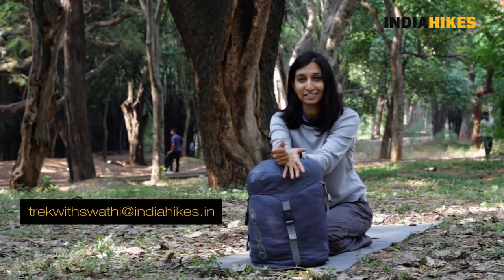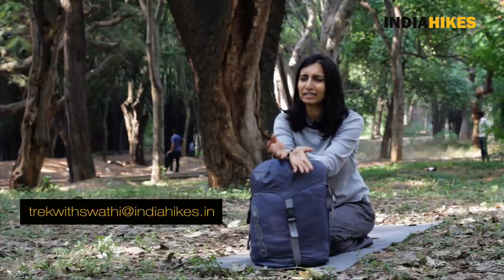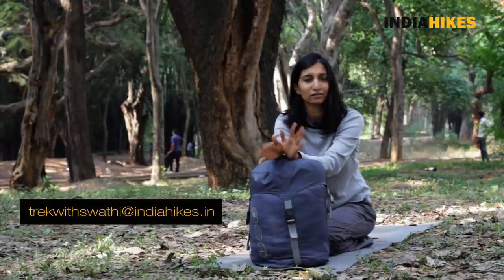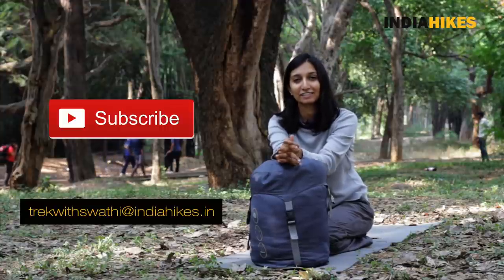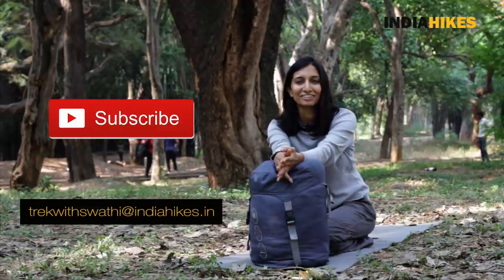That's pretty much how to use a sleeping bag. I hope this has helped you figure it out. It might take a few trials, so don't be disheartened — just try again and again and you'll ace it. If you have any questions, write to me at trekwithswathi@indiahikes.in. Thank you for watching, and have a good trek!